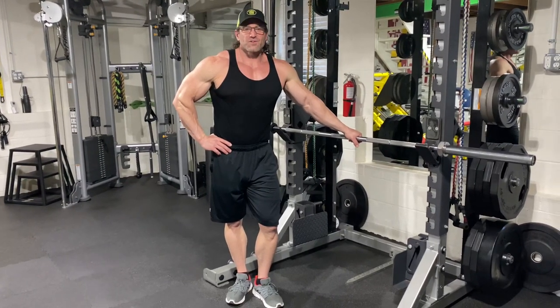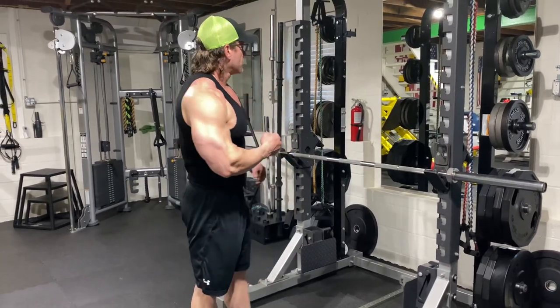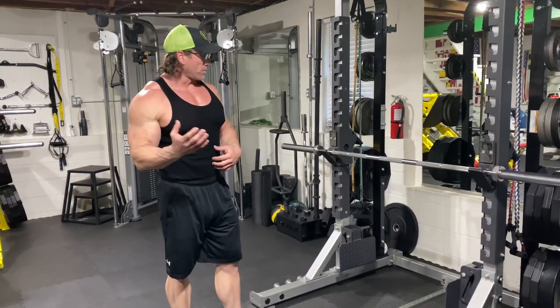Alright y'all, welcome back. Thanks for tuning in to Jamesway every Tuesday and Thursday. Doing a little biceps today. We're going to do peak contraction barbell curls.